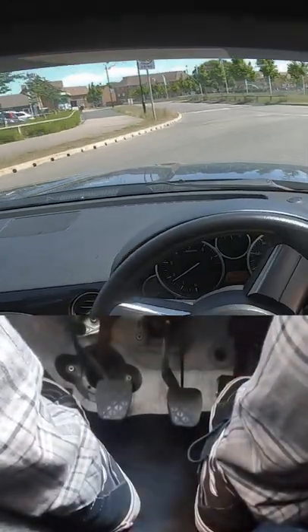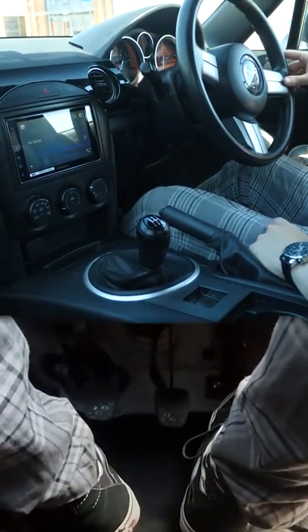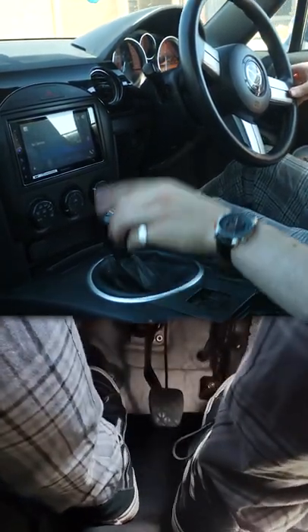You don't want to rev the hell out of the car, but don't let it get too low and start to judder. If the car does start to get too low in the rev range, it's time to downshift. Clutch in, select the lower gear — one at a time usually — and very gently release the clutch.